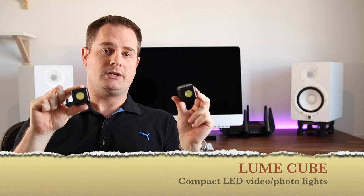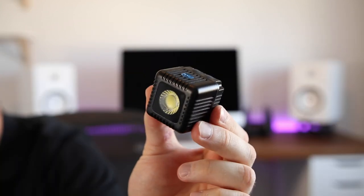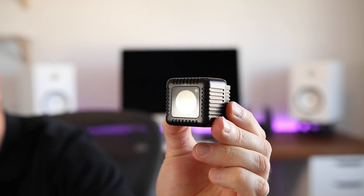In low light situations, I like to use compact LED lights, for either photo or video. These are by the company Lume Cube, and these little bad boys shoot up to 1,500 lumens of light. You can check out my review of them on my channel — I reviewed them not too long ago.